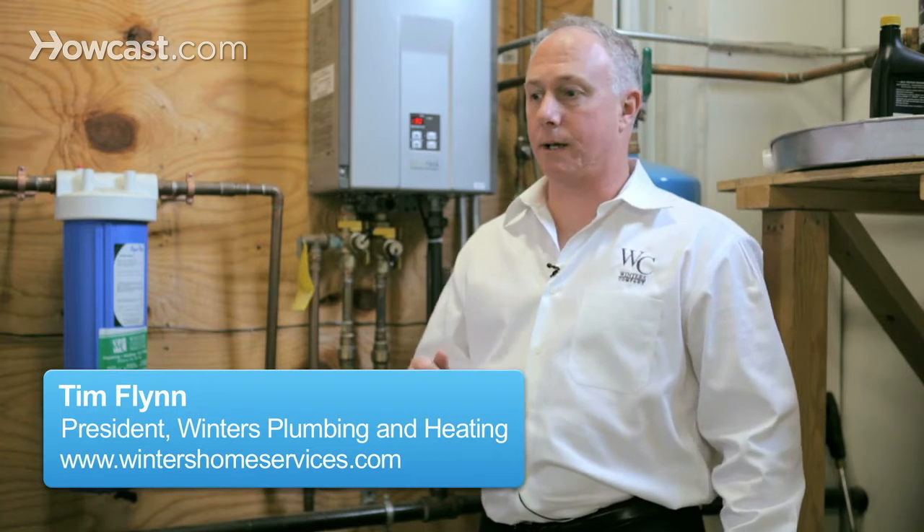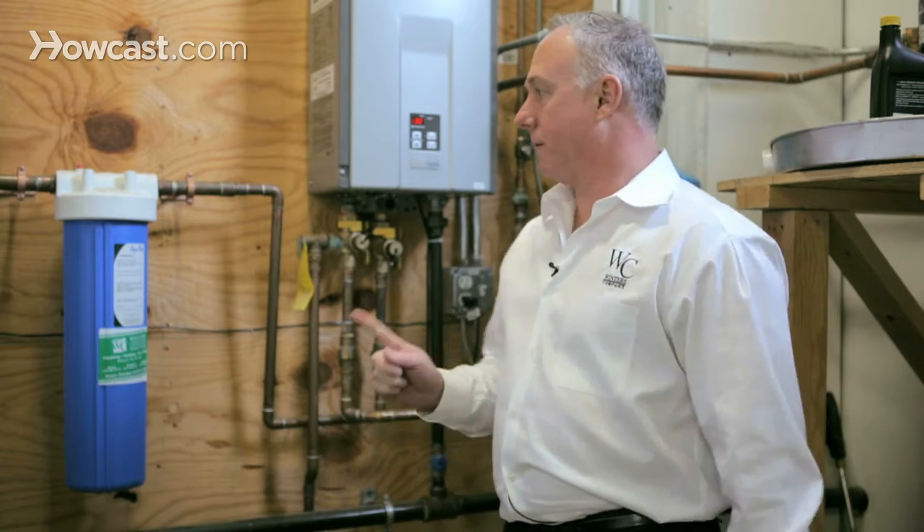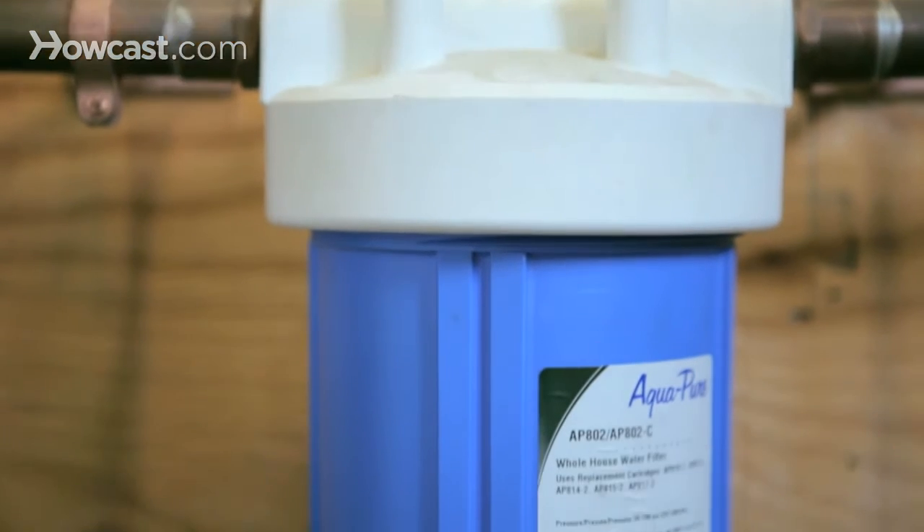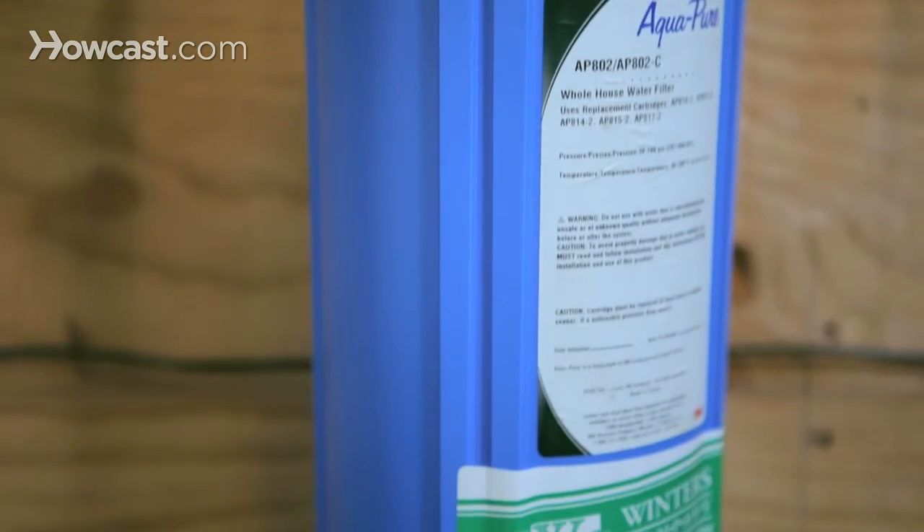How do I keep a tankless water heater clean, or how do I clean it? First thing I want to show you is this water filter — it makes sure that the water going into the tankless is clean.